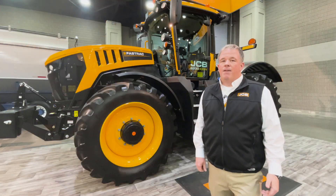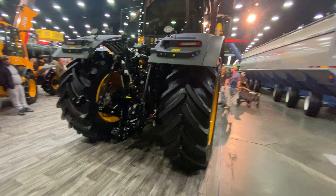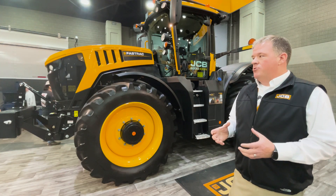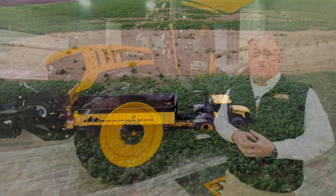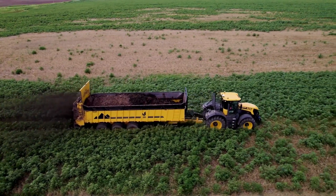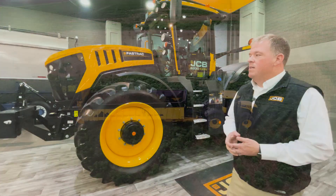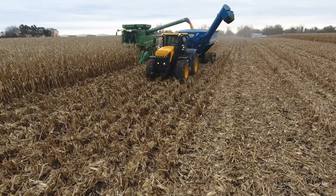This tractor features 43 mile an hour ground speed, full independent suspension, and external disc brakes. It's got a true frame rail design, so your engine and transmission are sitting within the frame and your axles bolt up to it. Your external braking gives you excellent braking for on-the-road performance, and with the independent suspension, it gives you really good ride and comfort through the field.